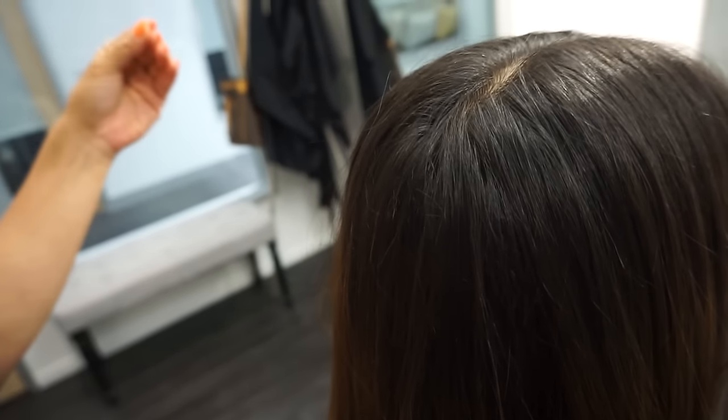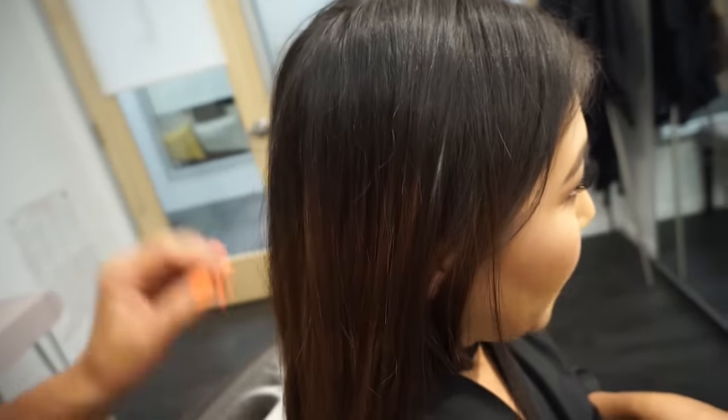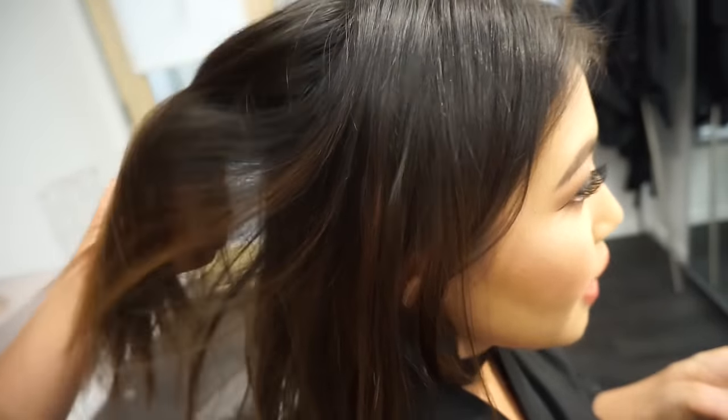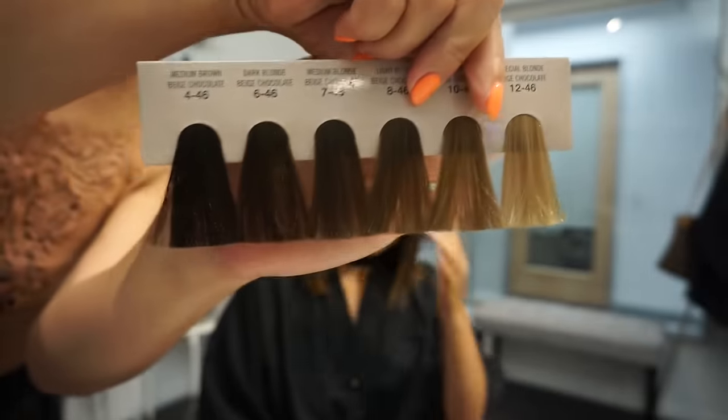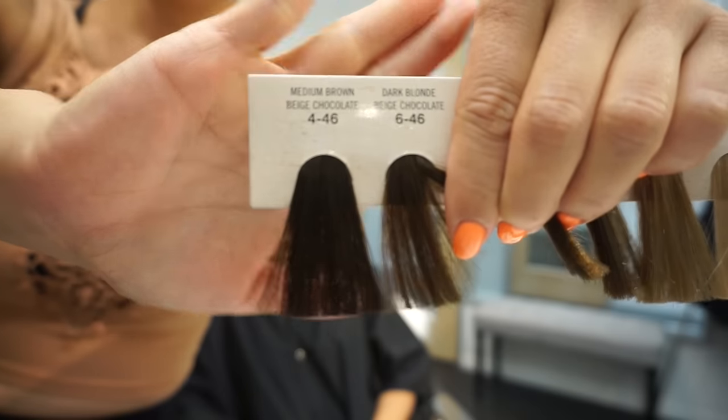Do you want it to be warmer or still like a cool brown? Marla says she wants whatever will be easiest to maintain — closest to her natural hair. So I'm going to show Marla the swatches right here. This is the color we're thinking. While we get started, I'll finish draping her and then tell you guys what I'm mixing and why.